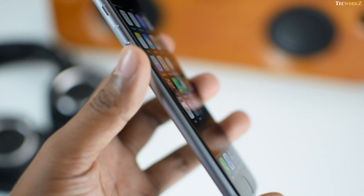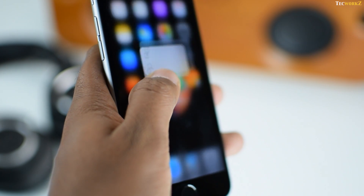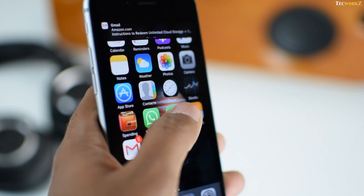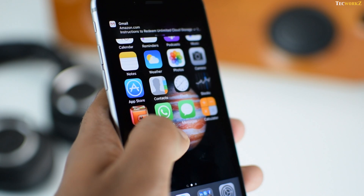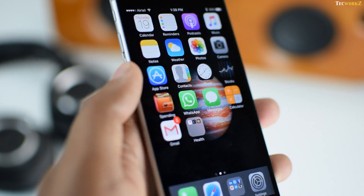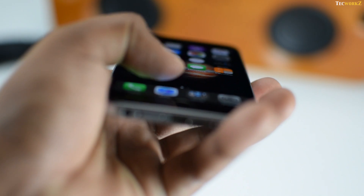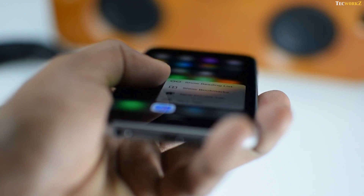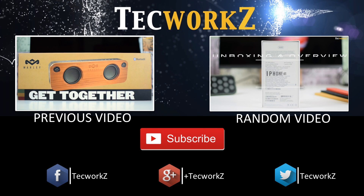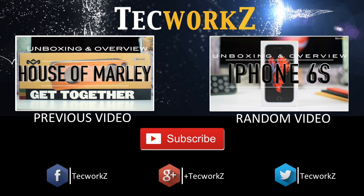These are some of the features and tips to help you use 3D Touch on the new iPhones. If I have missed any major feature, or if you know some more tips and tricks about 3D Touch, please let us know in the comments section. This technology is new and I see a lot of potential for it in the future as developers start taking advantage of it. Please hit the like button if this video helped you and subscribe to my channel for more informative videos. This is Sagar and I will see you guys in the next video. Take care.